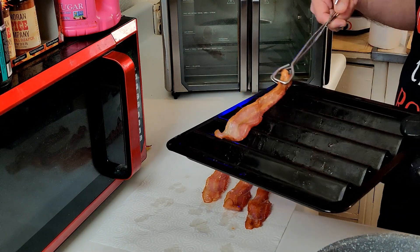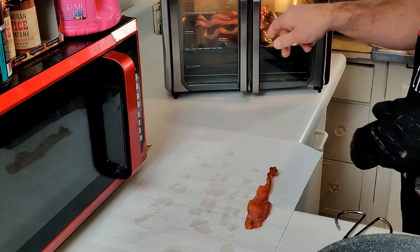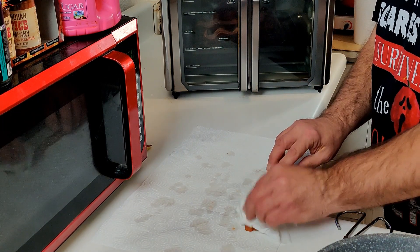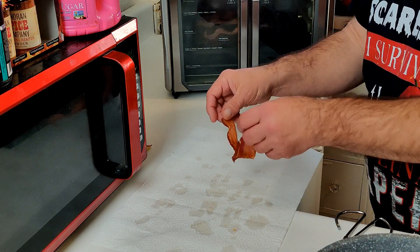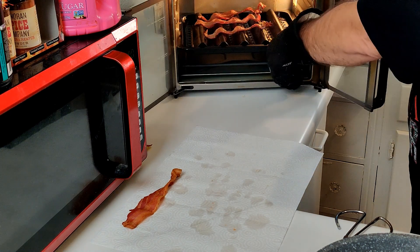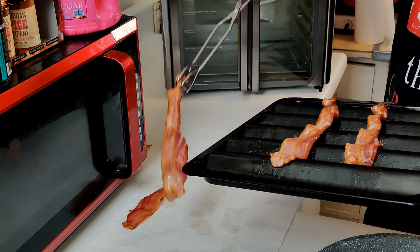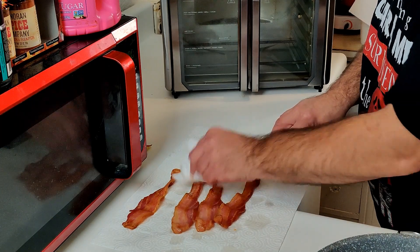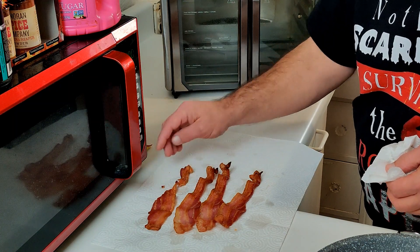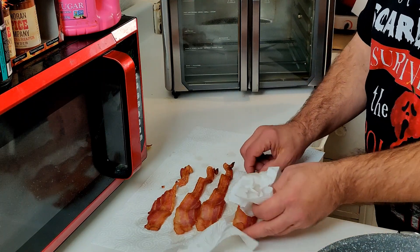The cycle is done — let's check it out. I noticed some pieces could go another minute, so I'm gonna go ahead and put them back in for one more minute. Meanwhile, this strip looks pretty good — I'm gonna go ahead and blot the grease off it. As you can see, it's pretty crisp but still bendable. After the extra minute, I'll turn it off, remove it, and blot all the strips. One piece just broke right there — but overall it looks pretty good.